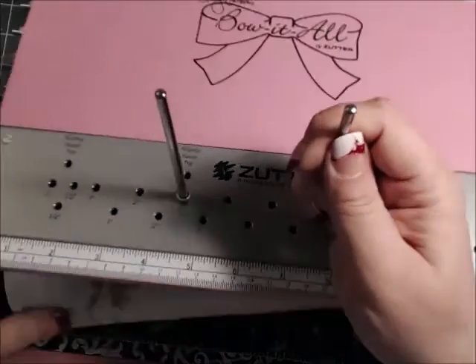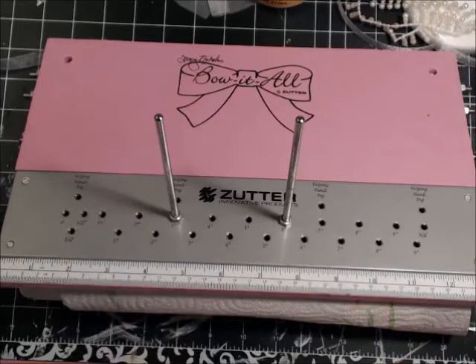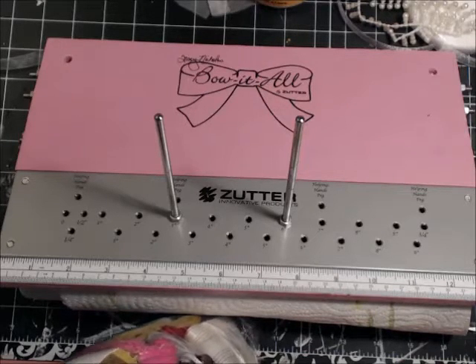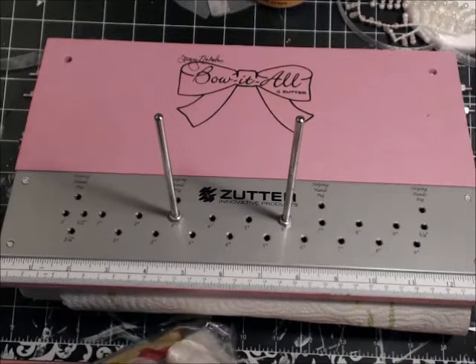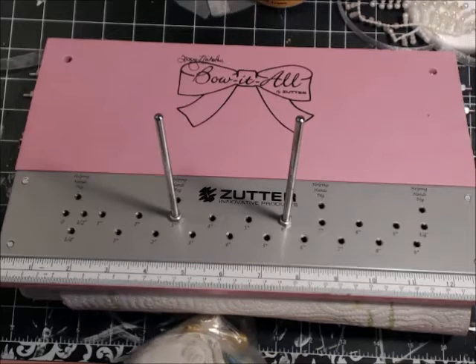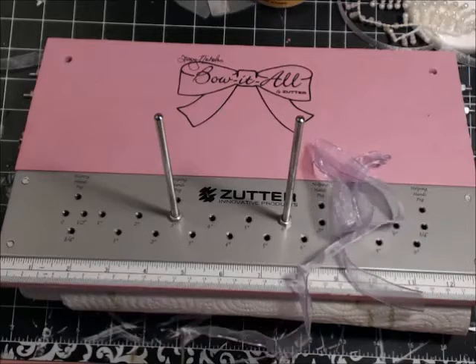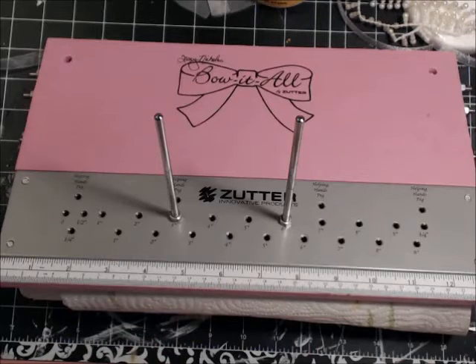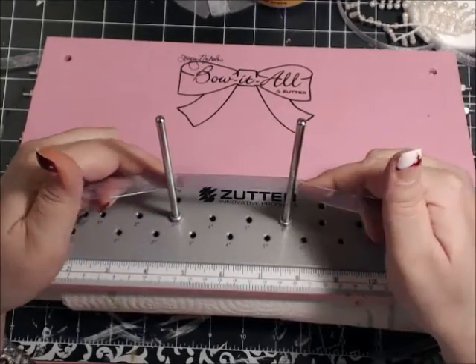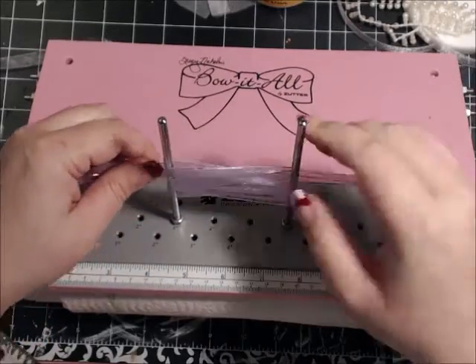We're going to do another one. Again, I have this propped up on paper towels — you will not have to do this, but I'm doing it so you can see. I'm going to look in my scrap bag of ribbon. That's what's fun — we can use all of our scraps up playing with this board and making beautiful bows. I'm going to use this purple sheer ribbon. We're going to start in the back like we did: one, two, three, four, five, six. I'm only going to do six loops on this one. Remember, we're going to end on the left peg.